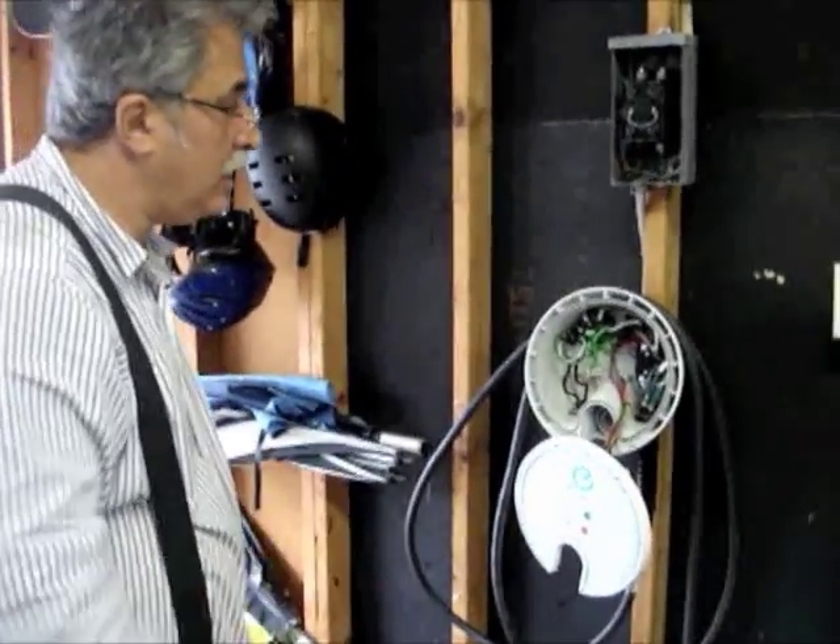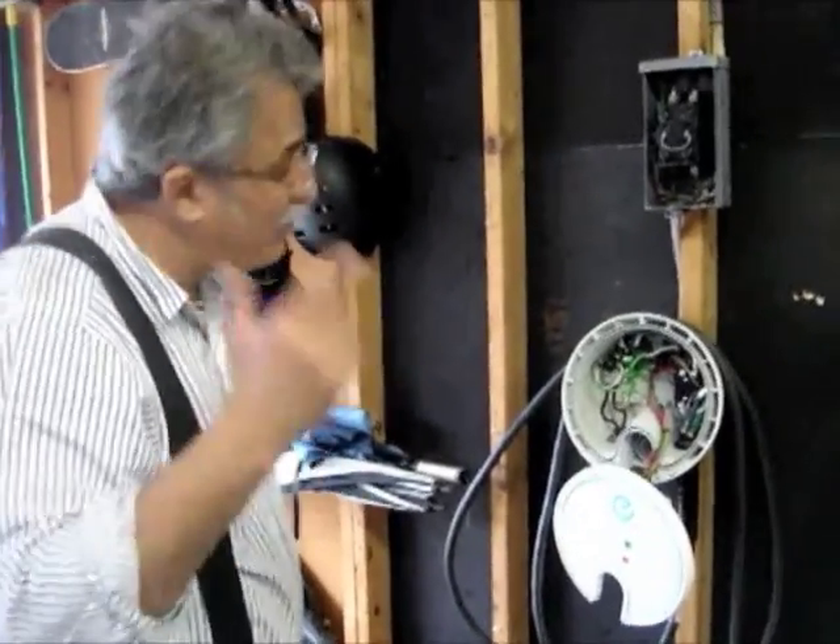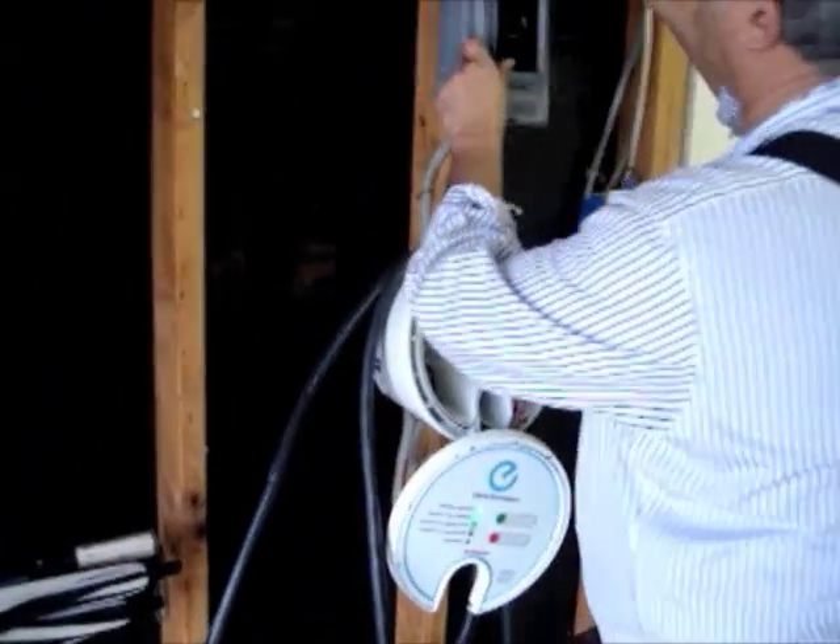We're going to go ahead and close it up. Scotty will take over and do his inaugural plug-in — his inaugural plug-in for the new gas station in his own garage.